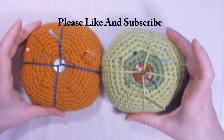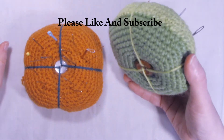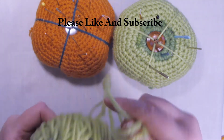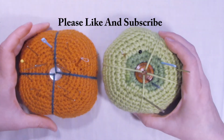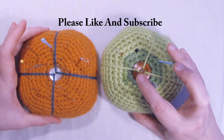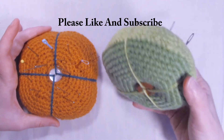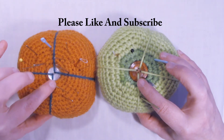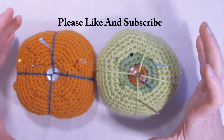I made these using some scrap yarn. This green one, as you can see, it's two colored — this was some leftover Burn Hat Pop that I had. You'll need some buttons. You can use any size button; this one is a one-inch button and this one has a half-inch button. It really doesn't matter what size button, just whatever you have laying around.